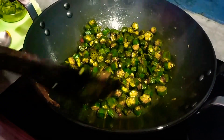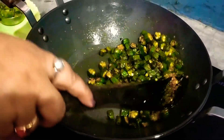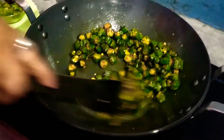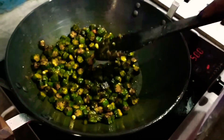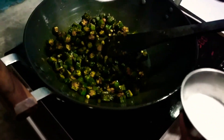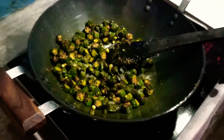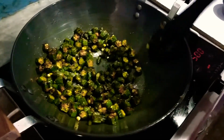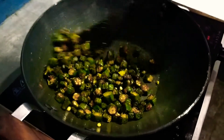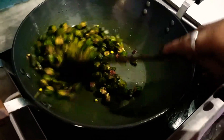I can add some flavor to this sauce. I have told you a simple fry, so you should add some flavor. Add the flavor and fry it for 1 minute — not too long, just fry it for 1 minute.